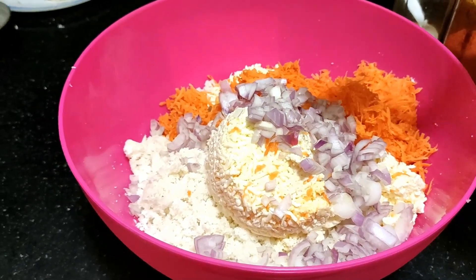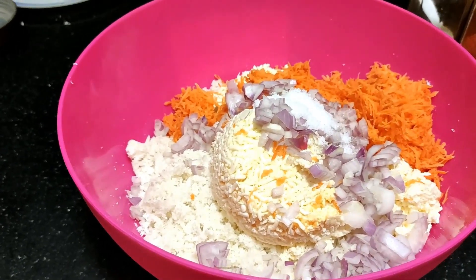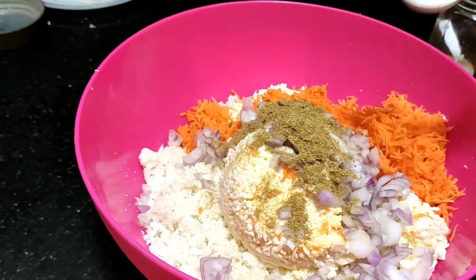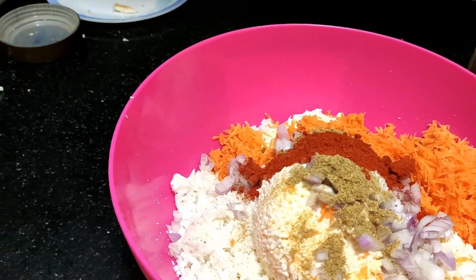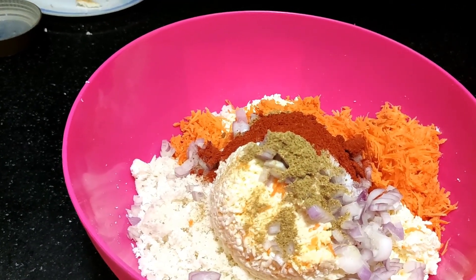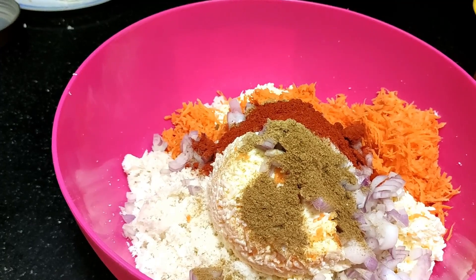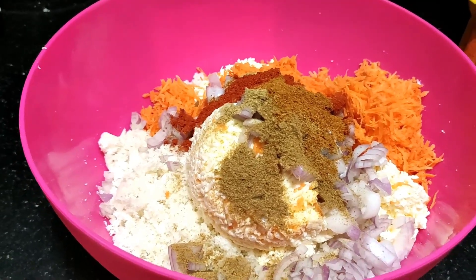Add the masala powder and salt — 1 spoon of salt, 1 spoon of coriander, 1 spoon of chili powder, 1.5 spoons. Next, jeera powder for flavour, 1 spoon. Then garam masala, 1 spoon. Mix all of this together.